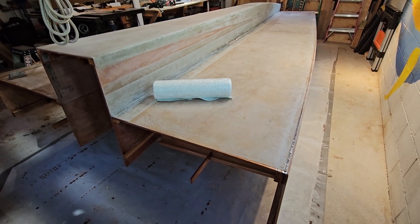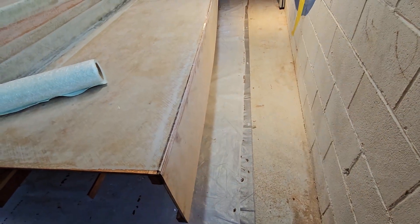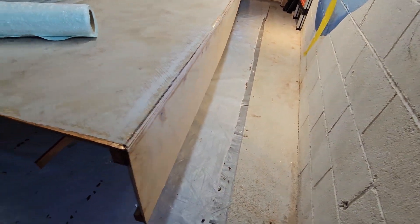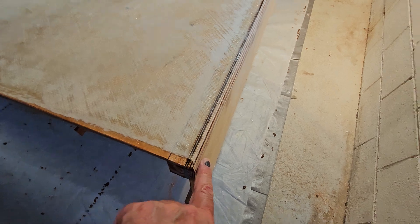It's June 19th and as you can see the boat's back upside down again. Sides are on it — I think I showed you that in the last video. I've trimmed this down with a router and then rounded over the edge.